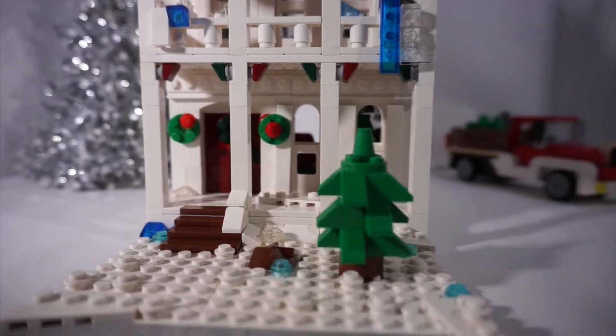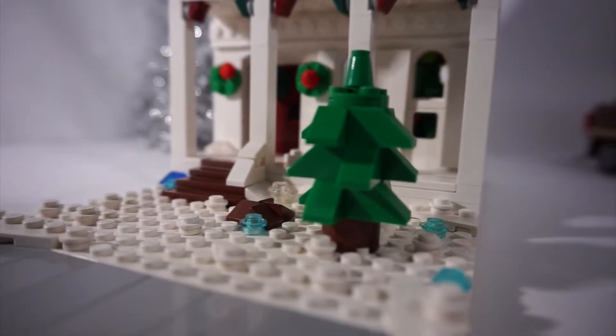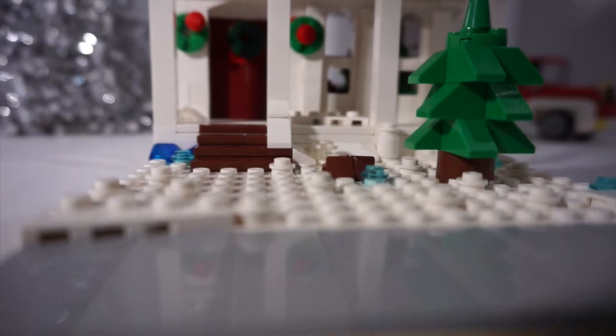Today I have for you a very special Christmas video uploaded on Christmas — very fitting, I know. Basically, if you guys didn't know, I've been renovating this Halloween MOC that I made. I turned it into a Thanksgiving house and now it's a Christmas house.